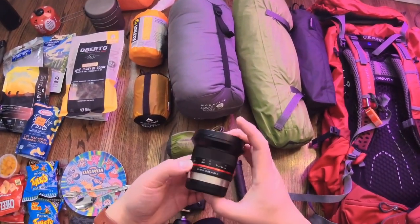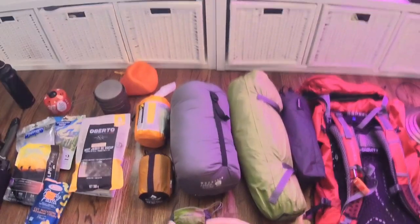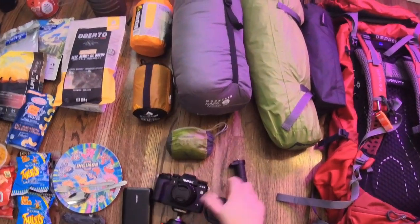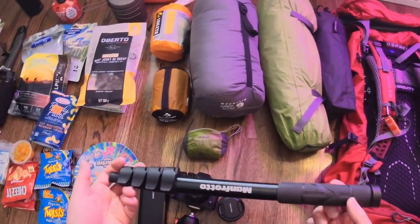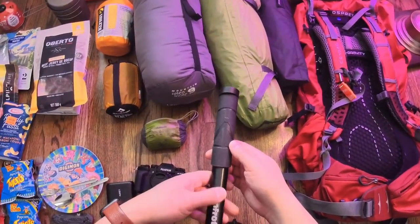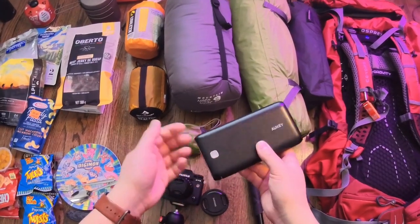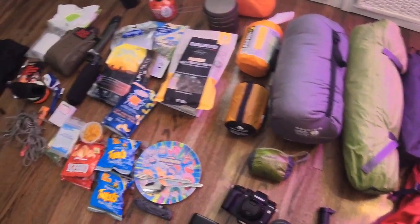I'm also bringing the Rokinon 12mm manual f/2 lens for landscape and night photography. I've seen a lot of YouTube videos of people using this for night photography, so I'm excited to try it out. I have a little neoprene pouch to keep the lens safe. I also have a Manfrotto compact monopod — this lens doesn't have IBIS, so having this will help stabilize footage especially in the evenings. And then an Anker 20,000mAh power bank — it's heavy but I need to charge my camera. The Insta360 One R, which I'm filming on right now, will also be coming with me for some 360 shots.